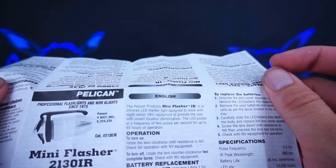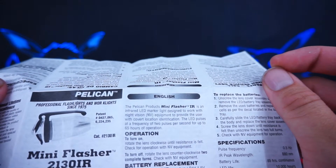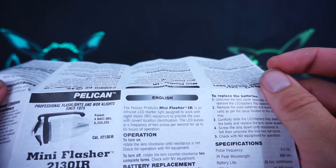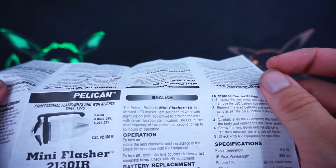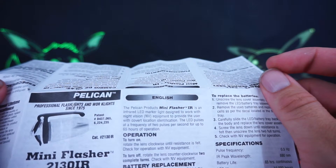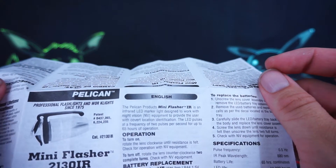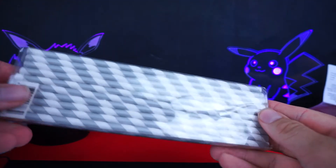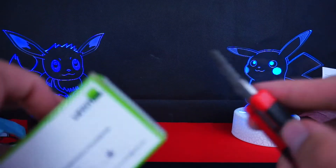It's an IR flasher by Pelican. Work lights — infrared LED marker light designed to work with night vision equipment to provide the user with covert location identification. The LED pulses at a frequency of two pulses per second for up to 65 hours of operation. Okay, I can see in the dark now!